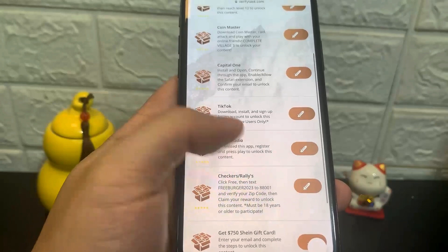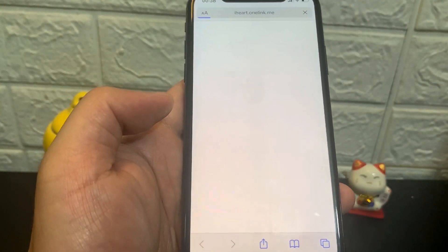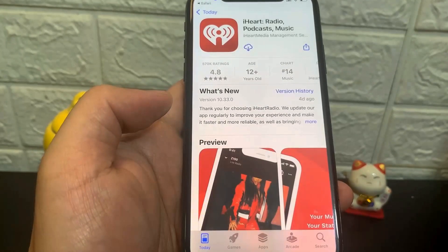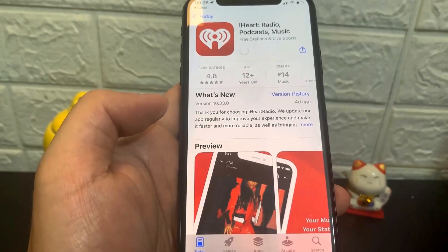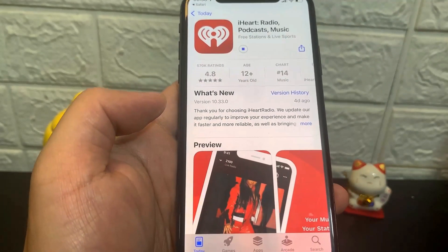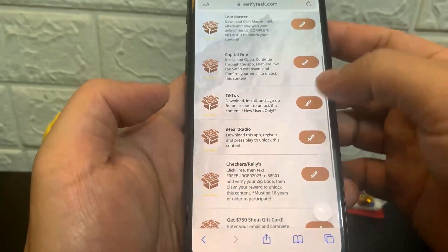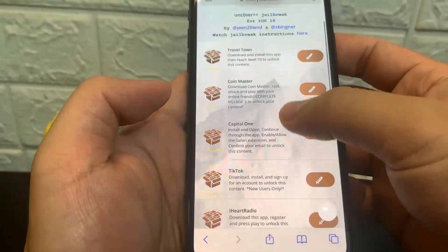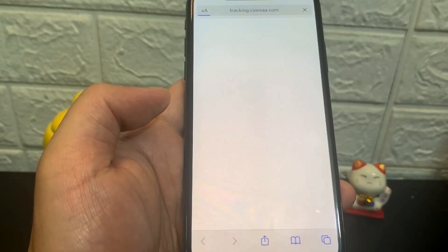I'm going to download some of these. I'll do iHeartRadio — it's an App Store app and I'm going to download it. I guess I have to follow some specific instructions to actually jailbreak my device. While this is downloading, I'm going to go back onto the list of apps and get another one. I think it said you should do like two of them, and if that doesn't work just keep trying. I'll do Coin Master, so it's going to take me to the App Store to download that app.